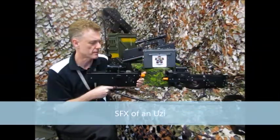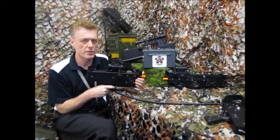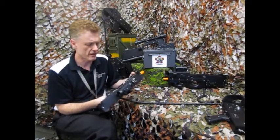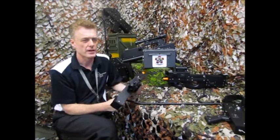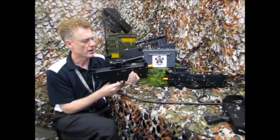This one happens to be configured with the Uzi emulation — could be any sub-machine gun. You get semi-automatic fire, there's the dry fire sound, and then the magazine drops out. Wait a few seconds, magazine goes back in, and away you go.